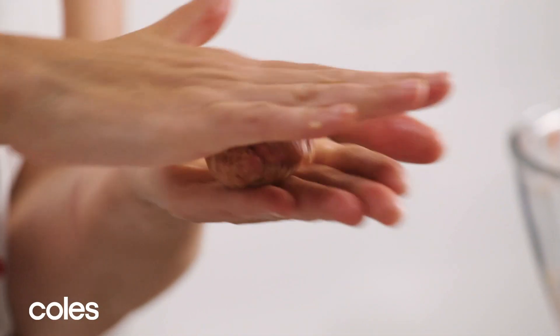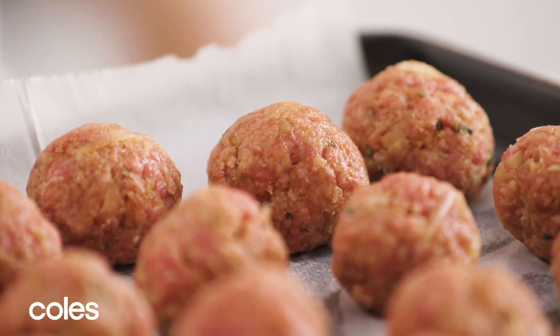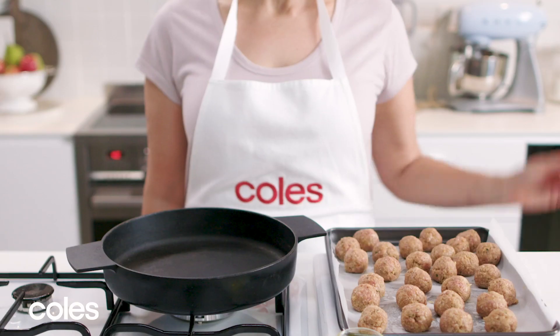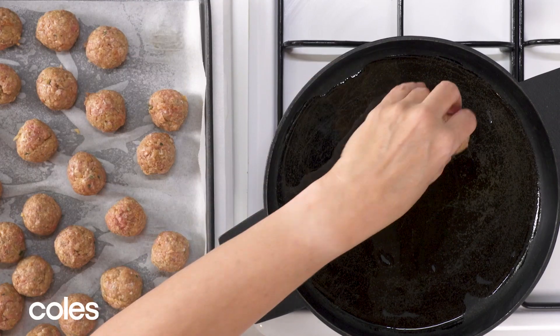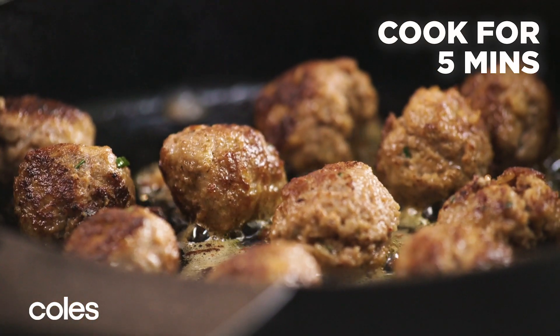Roll the mixture into balls and place on the tray. Pop them in the fridge for 15 minutes to chill — this helps them firm up before frying. Next, preheat the oven to 180 degrees Celsius. Heat oil in a large oven-proof frying pan over medium heat. Cook the balls for five minutes, turning them occasionally, until brown all over.